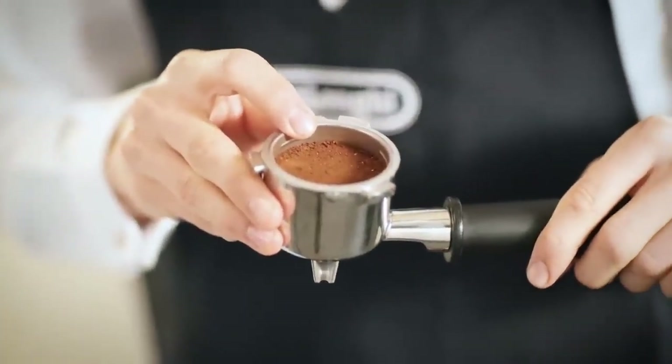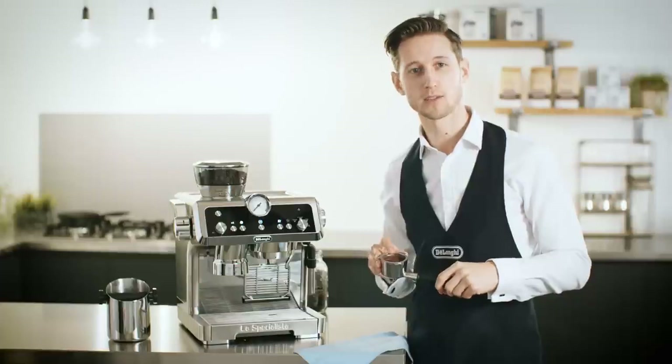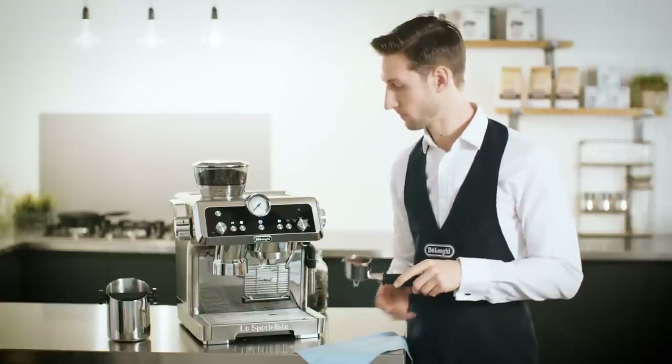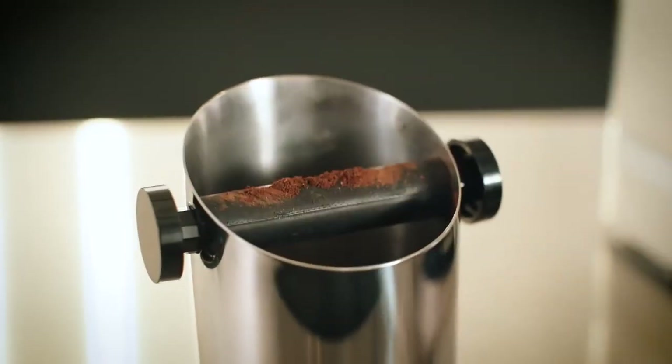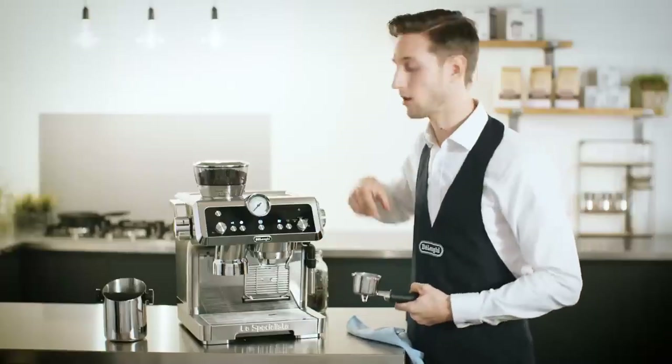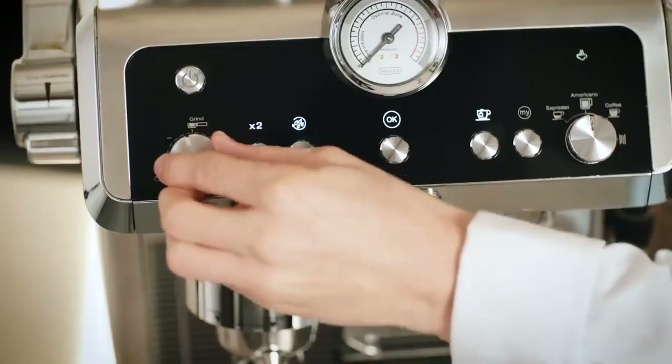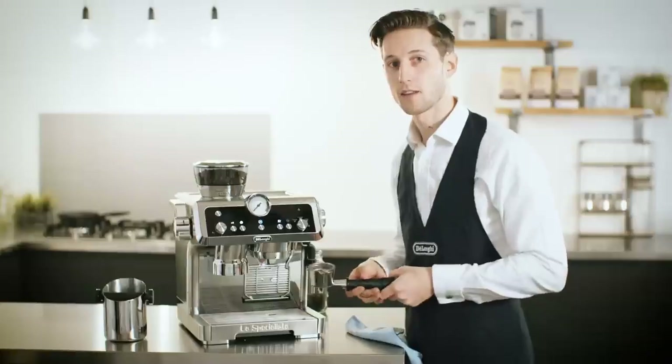We can see that the final dose is lower than the line and we don't want to under-extract our coffee. I'm emptying the waste coffee into my knockbox, which is sold separately. First, we're going to adjust the ground coffee quantity dial here to give us more coffee into the filter before we tamp. Let's try this again.